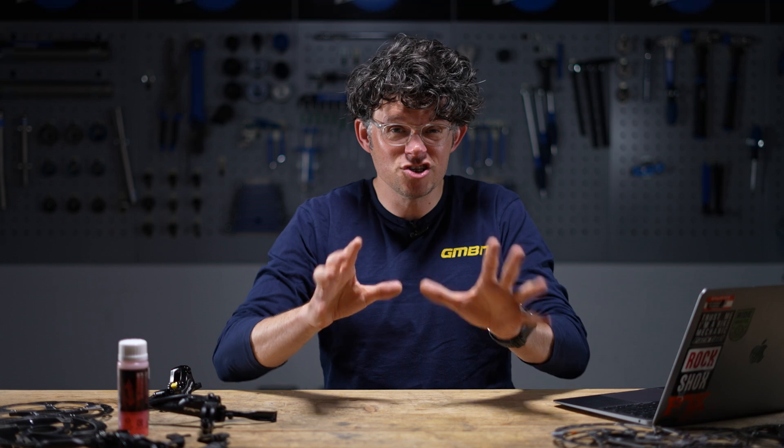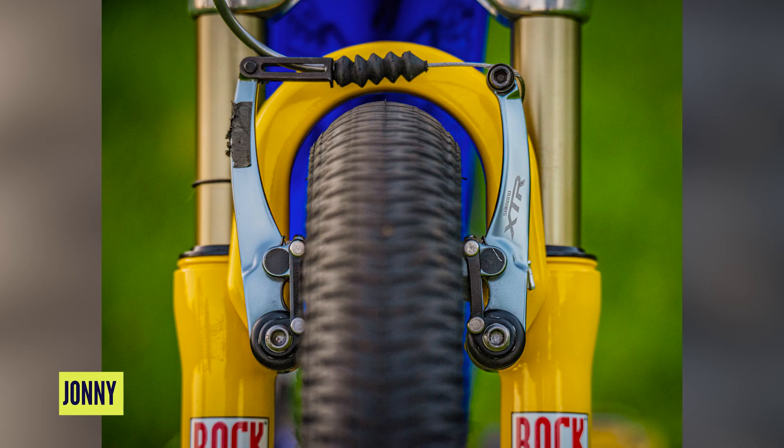Now they worked really well even though they were hand-me-downs. Charlie Cunningham made some really incredible brakes — some linear pull and toggle cam brakes that worked really powerfully, much better than the canti and cantilever brakes that we had. But about the same time as those brakes were coming out, Shimano developed its first V-brakes, which were really innovative and very powerful.